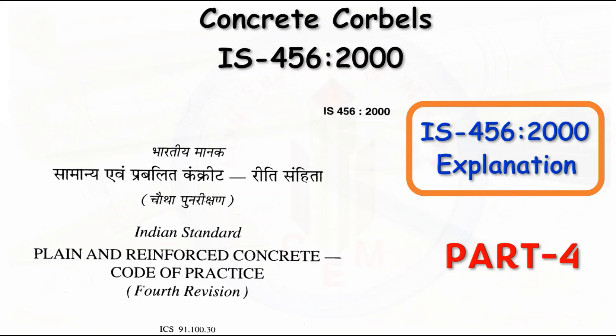Hey friends, welcome back to Civil Engineering Mastery. In this video, we are going to continue the series of IS 456-2000 explanation. In the previous three parts, we have explained many clauses in IS 456-2000. In this video, we are going to discuss clause number 28, which is concrete corbels. Without further delay, let's begin.